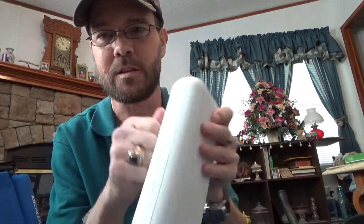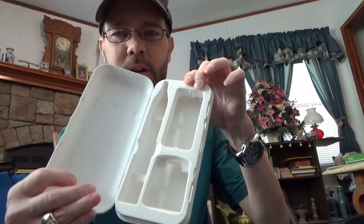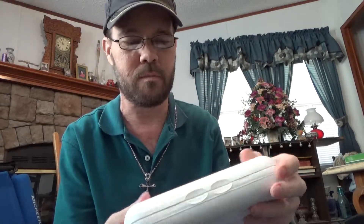I like that it has this hard shell carrying case included with it, and of course it has different compartments for the different components to separate them out. This is great, especially for hospital stays and stuff.